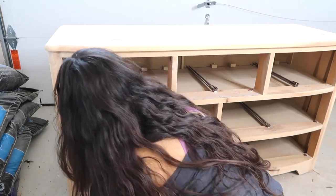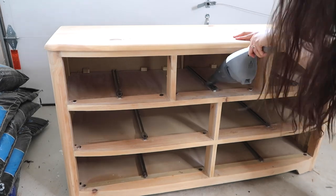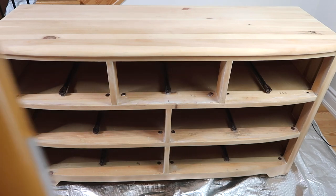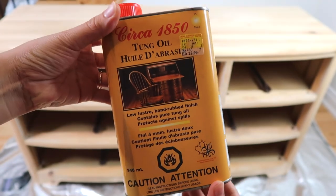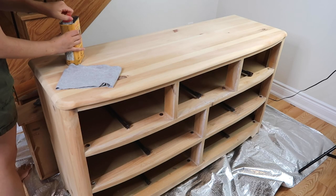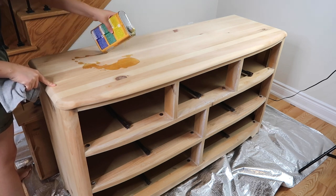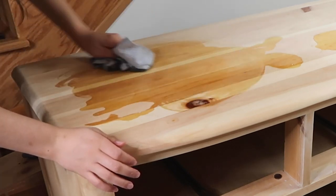I ended up using this Circa 1850 tung oil. This product in particular is thinned out for easier application, so it is a lot thinner than pure tung oil. The instructions recommend using a lint-free cloth to apply it. I ended up pouring it directly onto the wood surface when possible and spreading it out and rubbing it in with either a clean cloth or a sock.